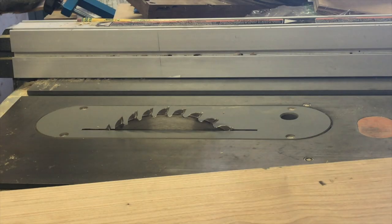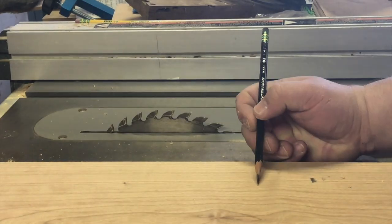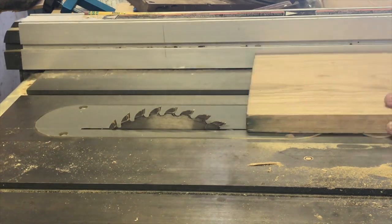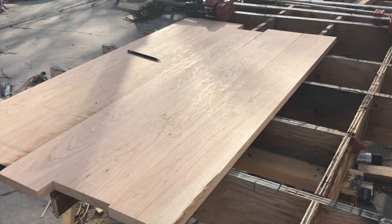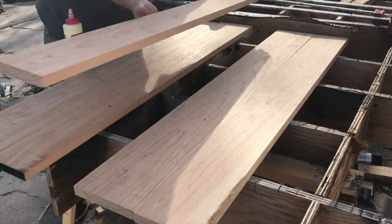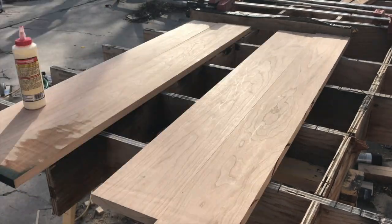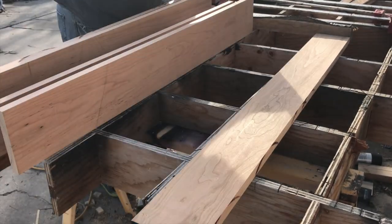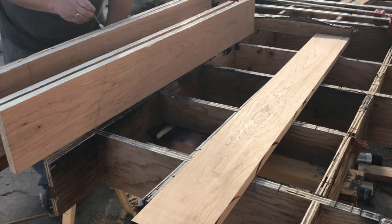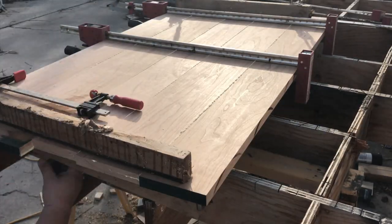I thought I could make one nicer than the first one, so I bought a bunch of cherry — the original one was made with alder. I started by slicing up some boards to make the table top, and went back and forth flipping and rearranging them to get a grain pattern I liked with color matches as close as I could get. The color wasn't perfectly matched but it was fairly consistent, so I glued that together, put on a bunch of clamps and some cauls, and let that dry overnight.